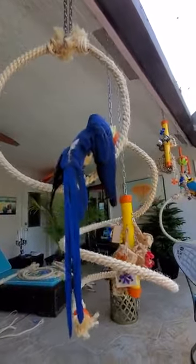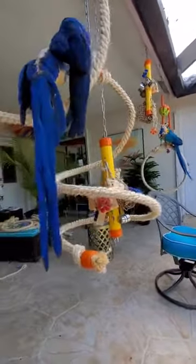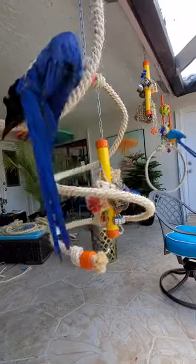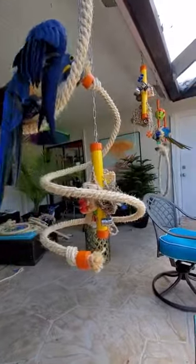You can tie toys to them if you wanted to, but I have all their toys on a core piece. I did that purposely, because if they want the toys, they're going to have to climb down to them.